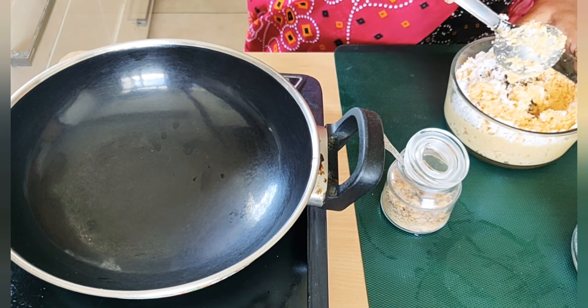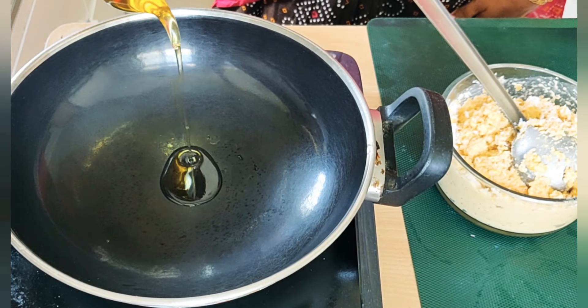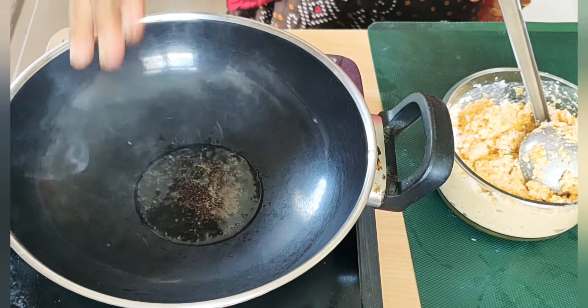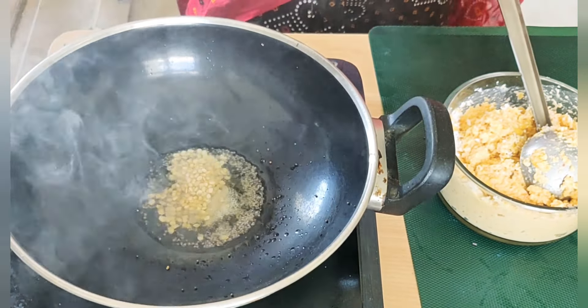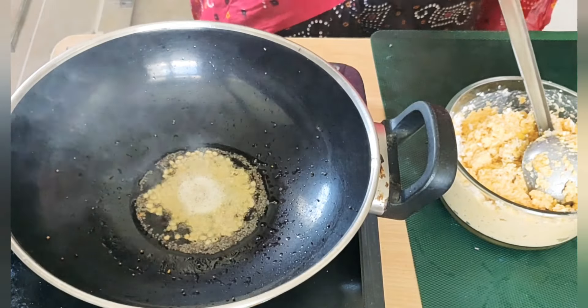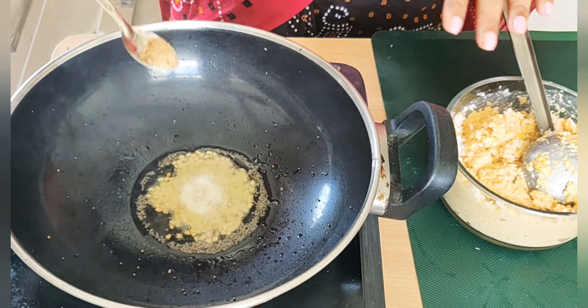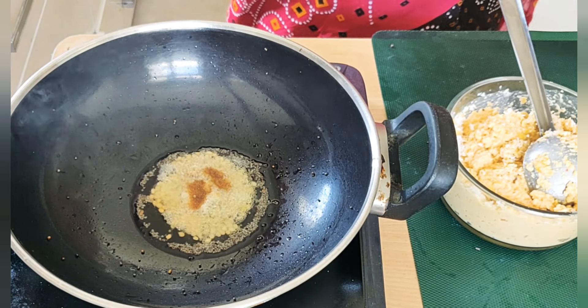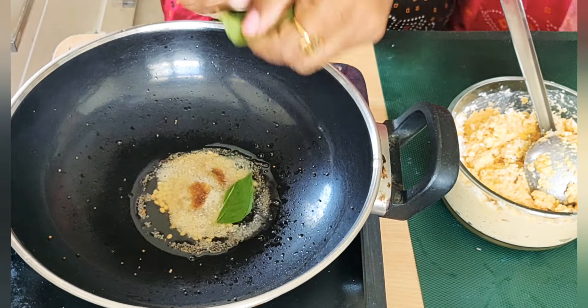When I put it in the pan, I will add a little of the pan. Then I will add a little bit of pan. There is a slightly more pan, so I will add some pan and then a little pepper.